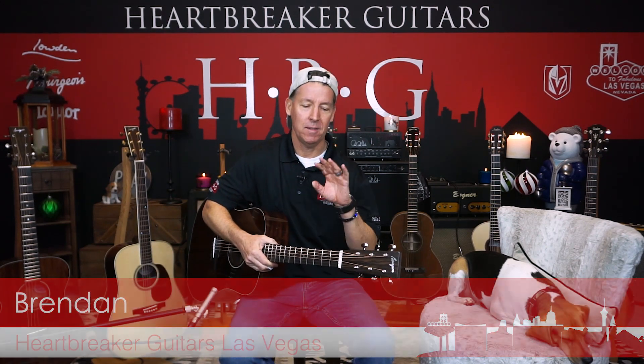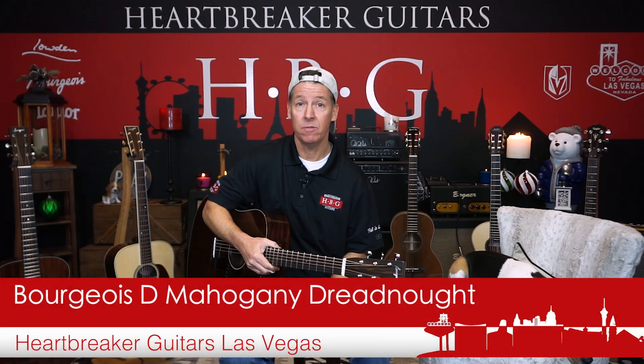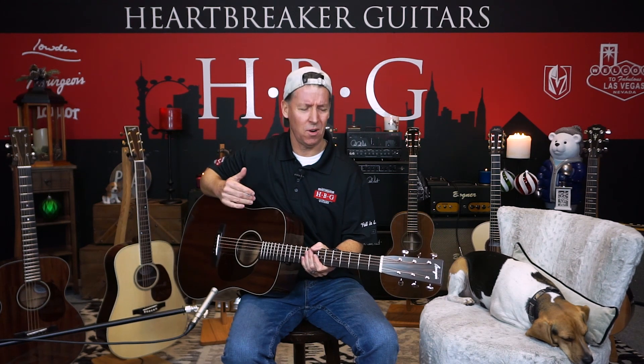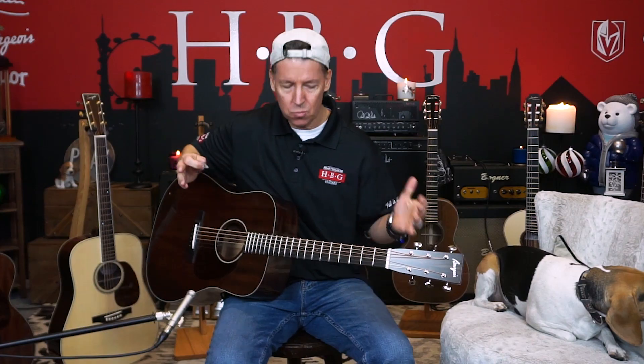Hey guys, what's up? It's Brendan from Heartbreaker Guitars, and I have got a lovely Bourgeois all-mahogany dreadnought today, and this guitar is incredible. Normally with all-mahogany guitars, they can sometimes tend to sound a little too warm, too dark, but this thing's just clear as a bell, it's bright, extremely balanced. I mean, incredible. Dana Bourgeois does it again.